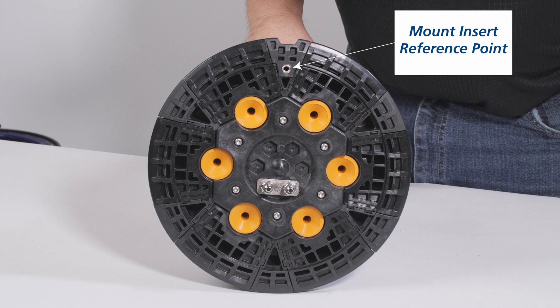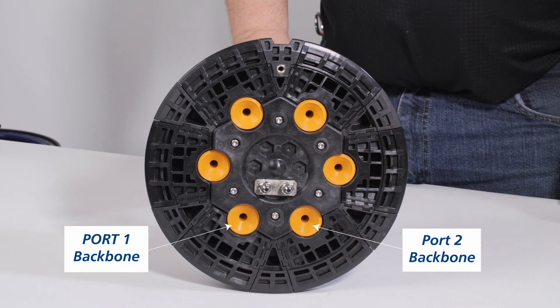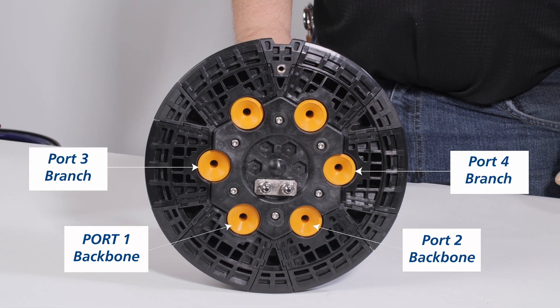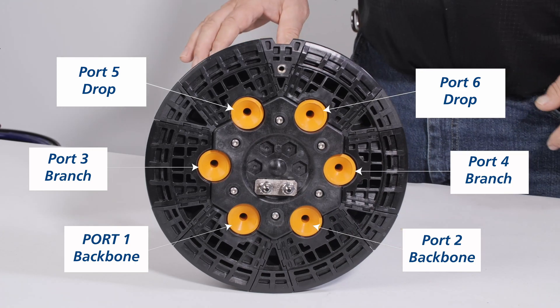Use the mount insert as a reference for port designations and determine which ports are to be used. Ports one and two are typically used for backbone cable due to the ease of routing to the basket. Ports three and four are typically used for branches. Ports five and six are typically used for drop cable. Any port can be used for any cable as needed by the technician.